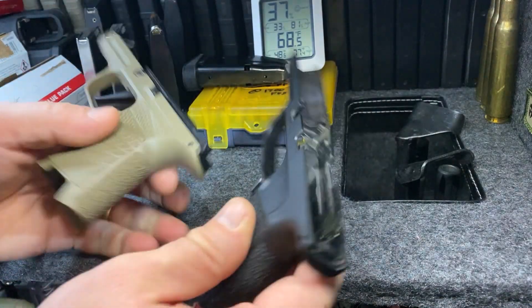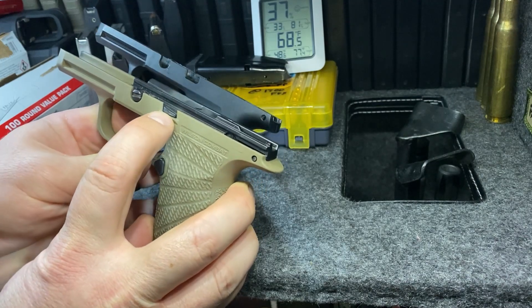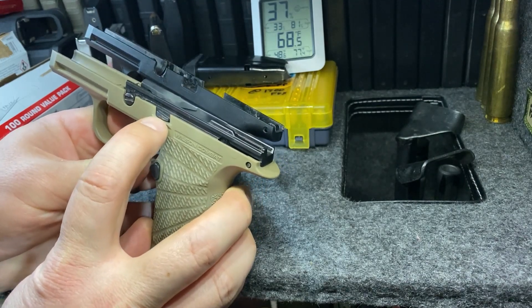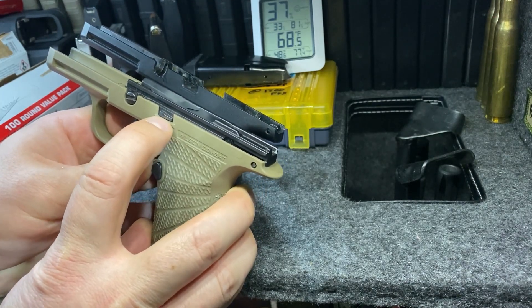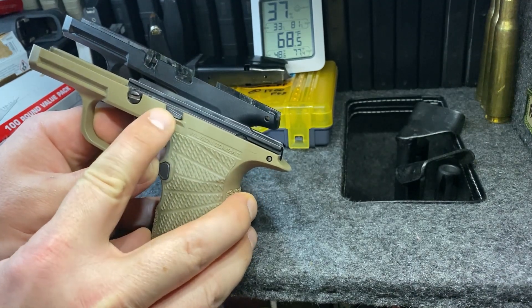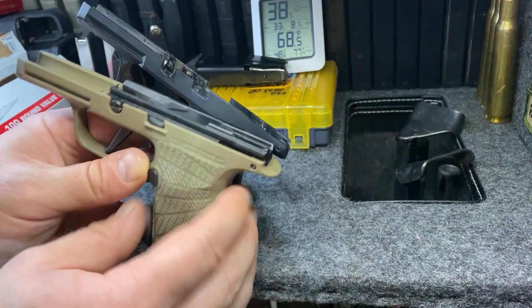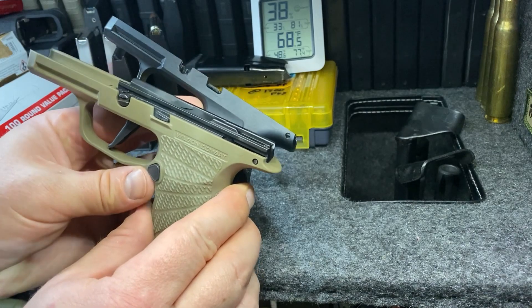Another difference is that this is obviously not made with the SAS fire control unit or the SAS slide lock — sorry, slide release — in mind. So for me, I'll probably have to shave that off so I can get to my slide release, or I'll just order another slide release and put it in the FCU for this.